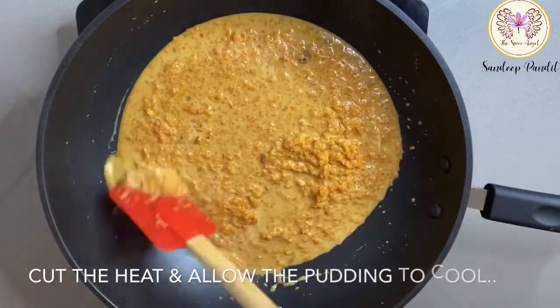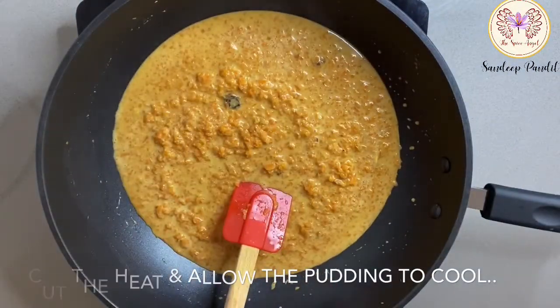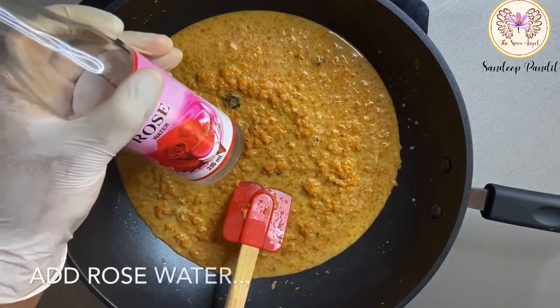Now cut the heat and allow the pudding to cool. When still warm, add a bit of rose water.